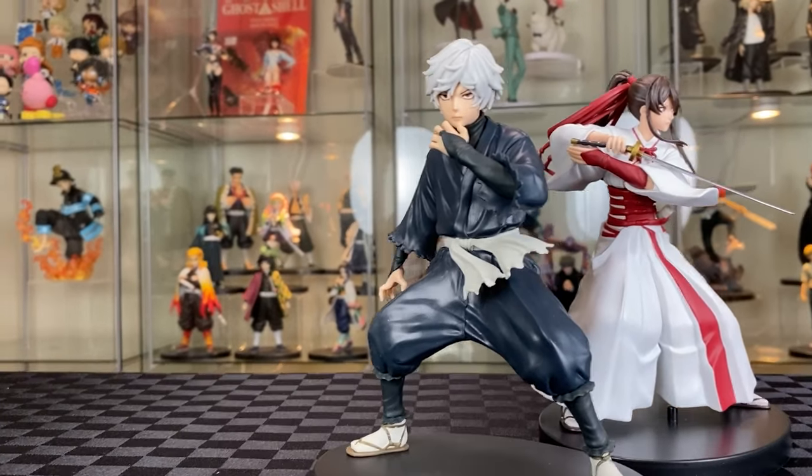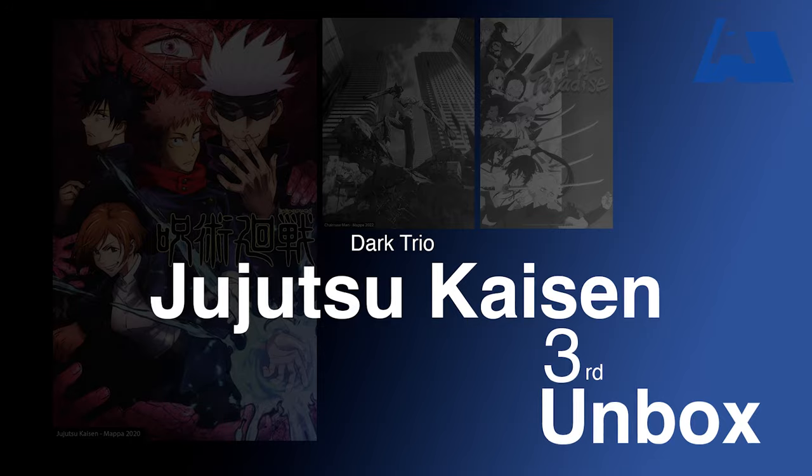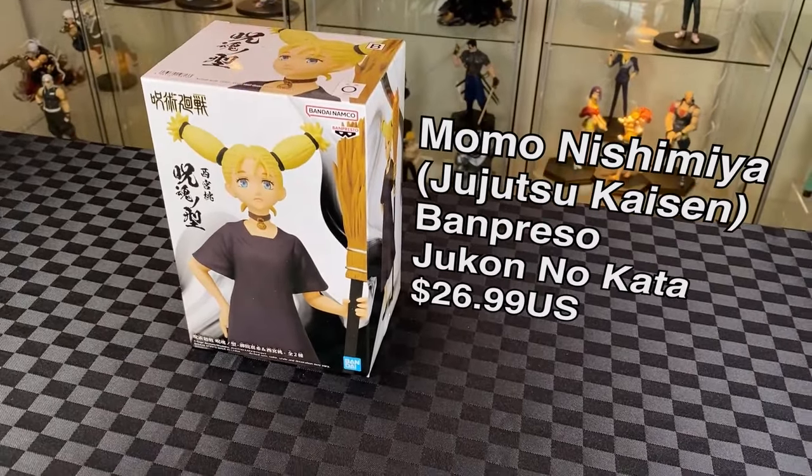Scaling might be off when you display them later, but it's still nice to own. Next one for the Dark Trio is Jujutsu Kaisen — this is Momo Nishimiya from Banpresto, part of the Junto Nakata figure line.